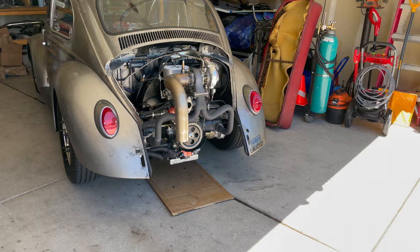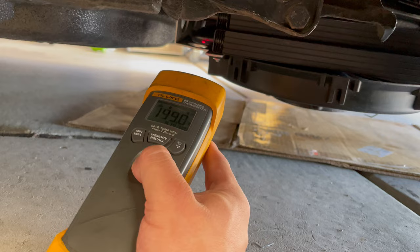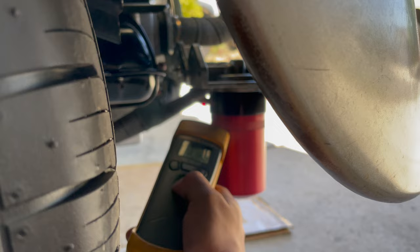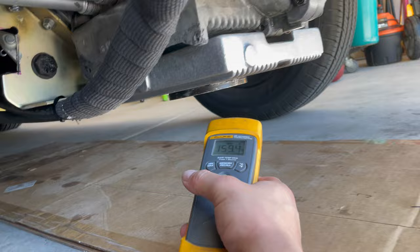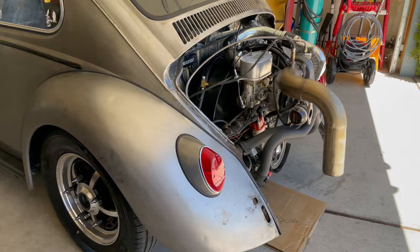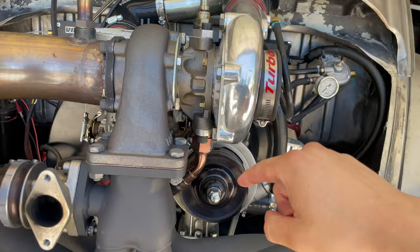We went for a quick normal drive — let's check the temps. The turbo is at 300 degrees, the oil cooler is at 154, the oil filter is at 186, and the drain plug is at 159. The oil cooler did not turn on since it has a 190-degree thermostat switch. I'm sure if I drove more aggressively and put more boost down, the oil temps would have gotten a lot higher since a lot of the oil goes through the turbo and then drains back into the engine.